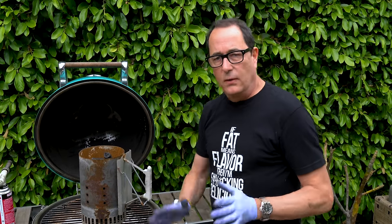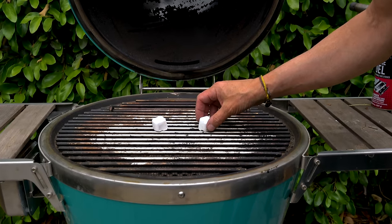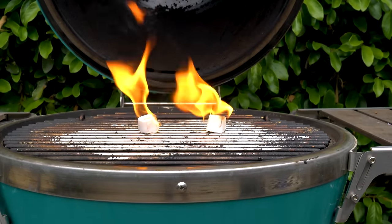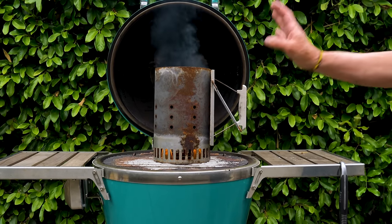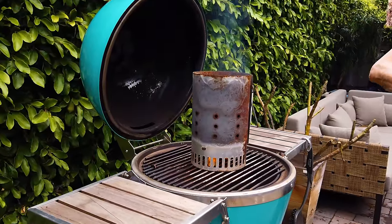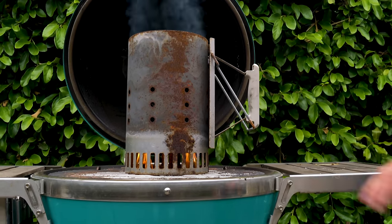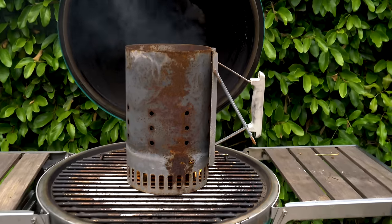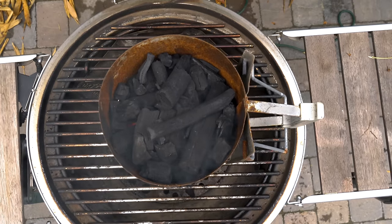Straight gas gives you heat; charcoal gives you heat and flavor. To light the chimney, we use these little lighter cubes — put them down, separate them by a few inches, light them, then place the chimney on top. In about 25-30 minutes it'll be lit and ready to use. These are maybe 20 bucks — we'll put a link below. You can also stuff newspaper in here instead.